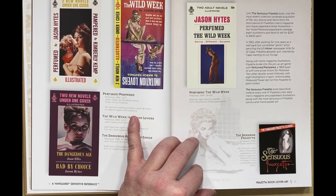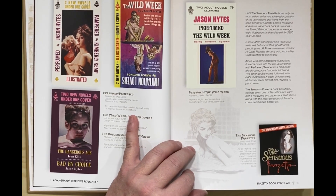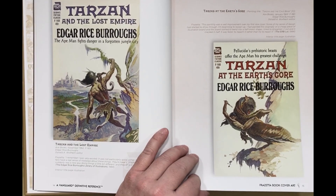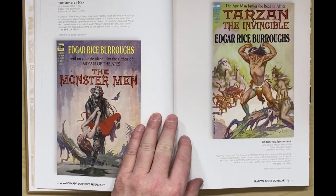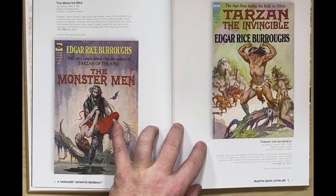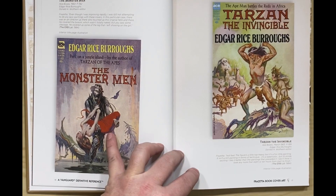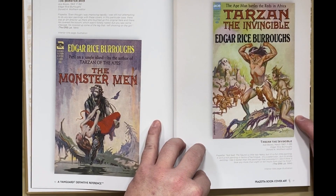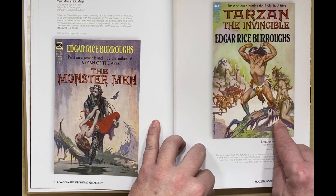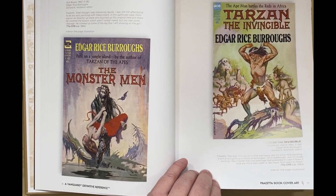Here are some more early covers. This book, The Centaurus Frazetta, I have that around somewhere — it's about what it seems like, a lot of his studies of females. Definitely worth looking for. And now here we go with his Tarzan stuff. Frazetta says about this cover: 'Even though I was improving rapidly, I was still not attempting to do anything epic with these covers.' I think these are watercolors, and to me that makes them look more like covers done for stuff in the fifties or even forties — more pulp-influenced stuff. They certainly don't have the colors we associate with Frazetta, but that's a pretty good pose.